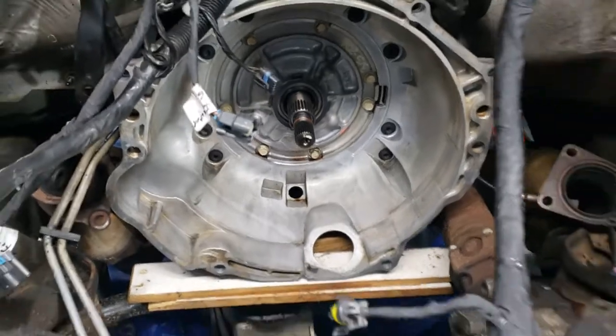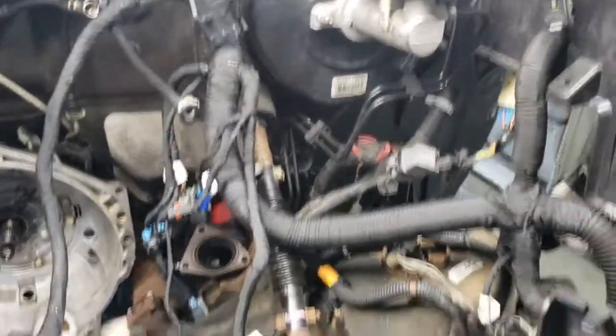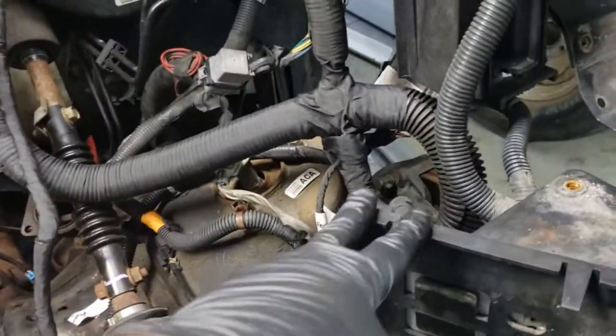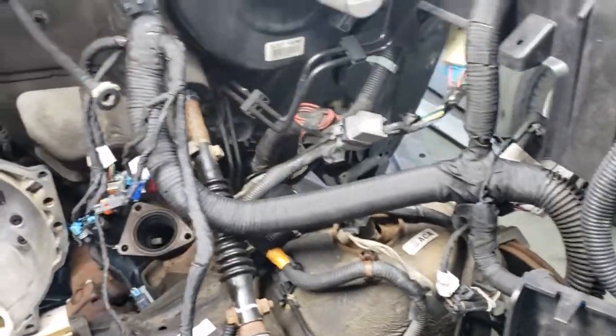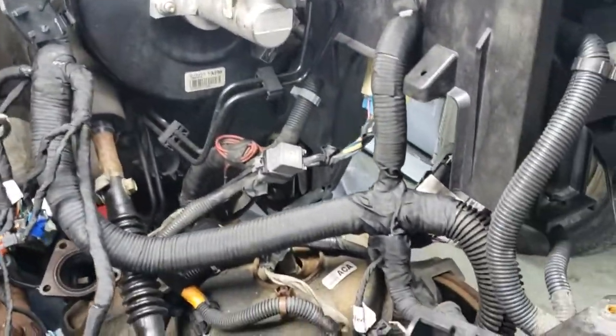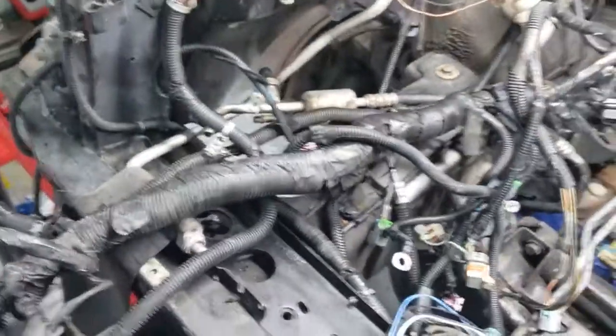After I was done with that, I went ahead and started installing — swapping out the main wire harness. You could see that a lot of it has been installed. You could see where it's running up and through here. Here's the old one.